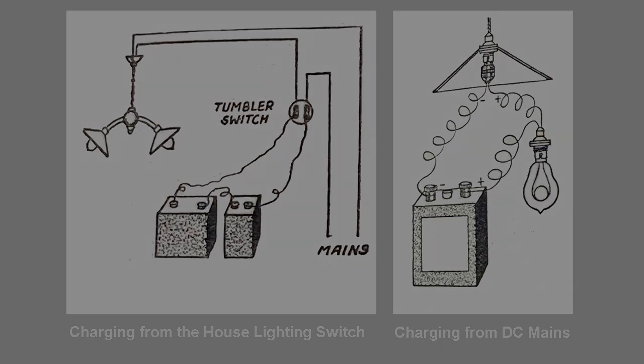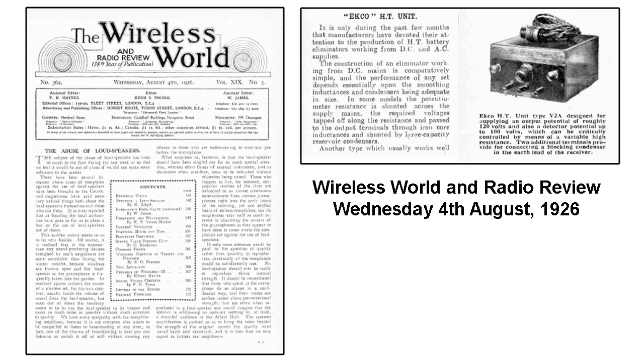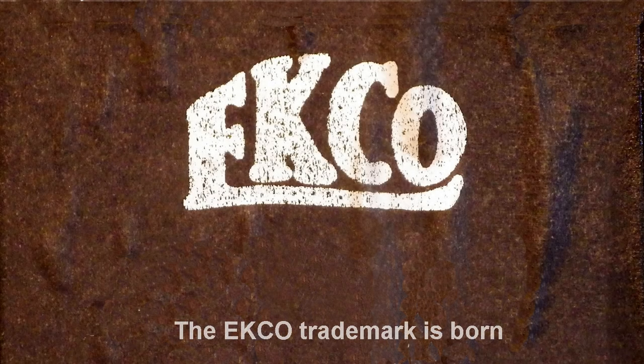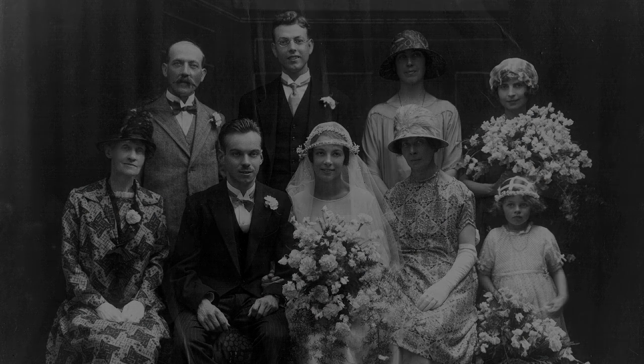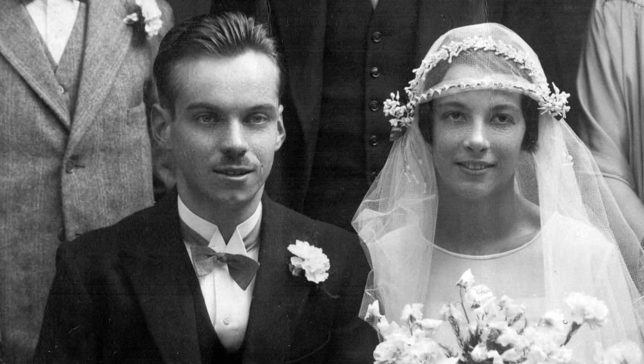When he later succeeded in incorporating a device which also supplied the high-tension current — hitherto needing a HT battery — Verrills persuaded him to advertise it in the radio journals. While it was still crude and not in accordance with the regulations of the Institute of Electrical Engineers covering mains devices, there was a rapid rise in sales. Verrills went into partnership with Eric Cole in 1925, and would later use Eric Cole's initials as a trademark, becoming the EK Company, or EKCO for short. Now with a viable business, Eric, at 24 years of age, took the opportunity to marry his girlfriend Muriel Bradshaw.